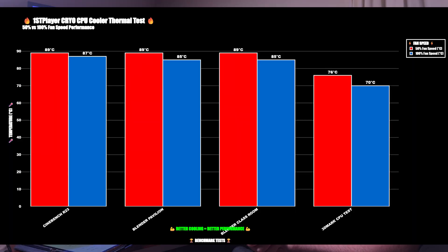At 50% fan speed, CPU power draw high was 170W with a low of 152W. CPU clocks were high at 5.4GHz and low at 5.0GHz. Cinebench R23: idle 33°C, max 89°C. Blender Pavilion: idle 33°C, max 89°C. Blender Classroom: idle 33°C, max 89°C. 3DMark CPU test: idle 33°C, max 76°C.